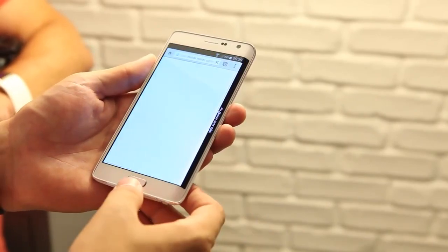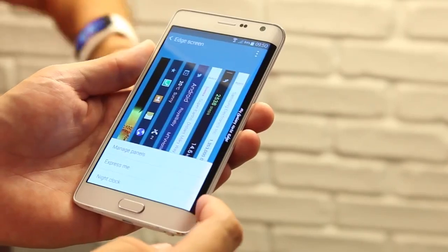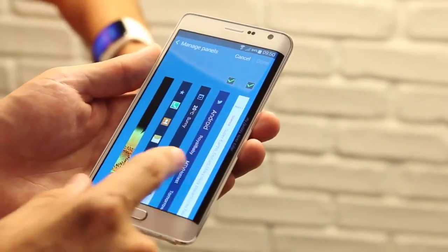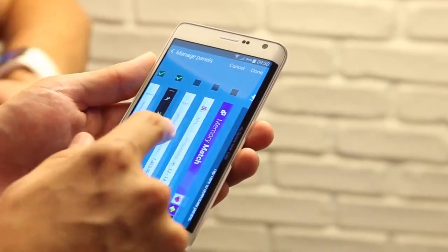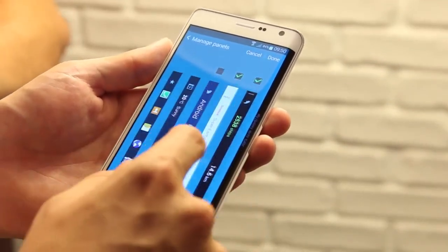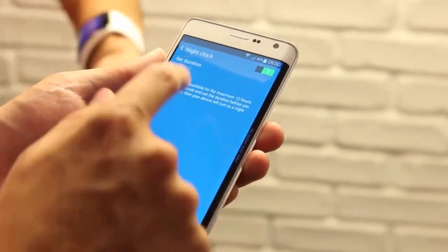This is a Note device after all, and the Note Edge is packing all the latest S-Pen features from the Note 4. But Samsung is banking on you wanting to use the Edge screen far more than the S-Pen. At its most basic level, the Edge screen acts as an app launcher, replacing your standard dock. But with a few swipes, you get through several different panels with different information.